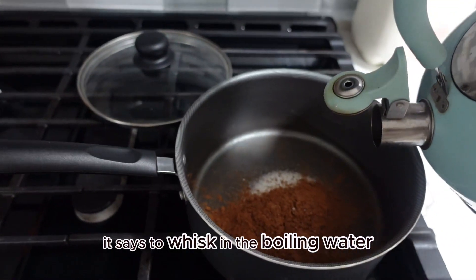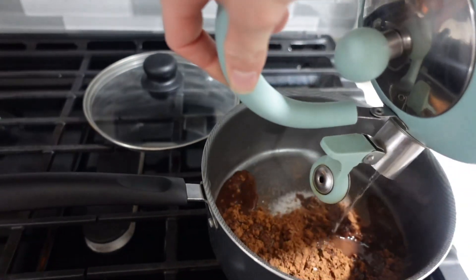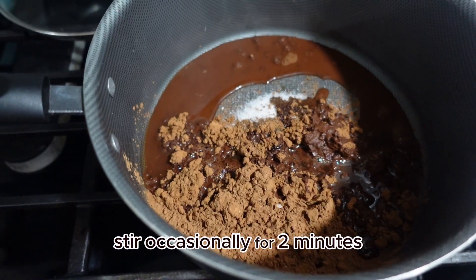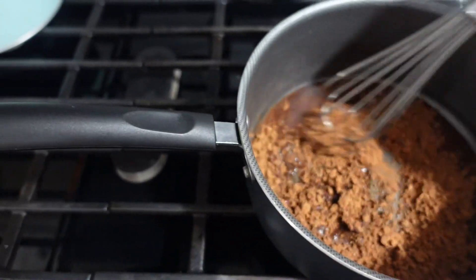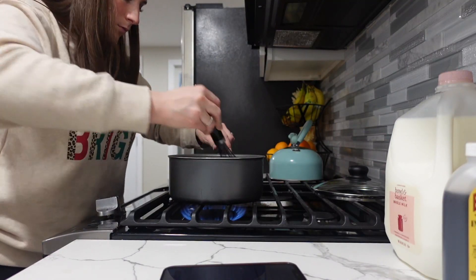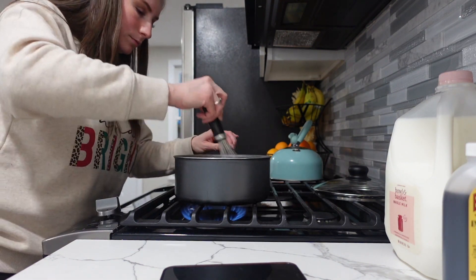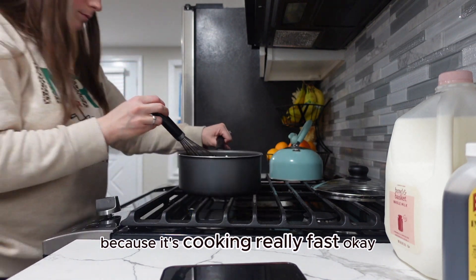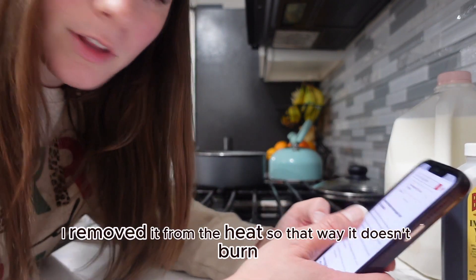It says to whisk in the boiling water, then bring to a simmer and cook, stirring occasionally, for two minutes. This smells so good. I turned the heat down to low because it was cooking really fast, then removed it from the heat so that way it doesn't burn.